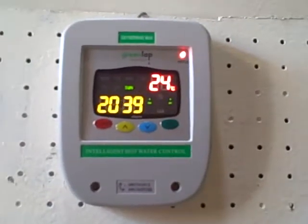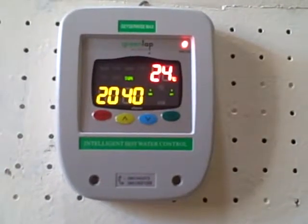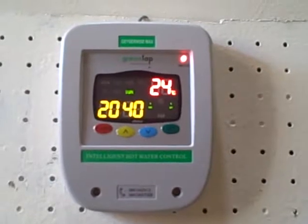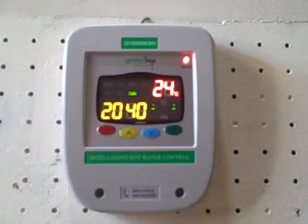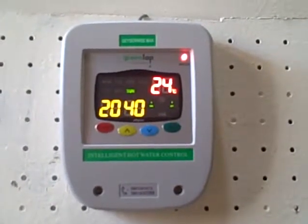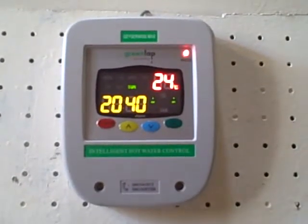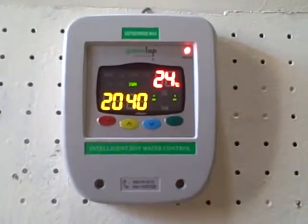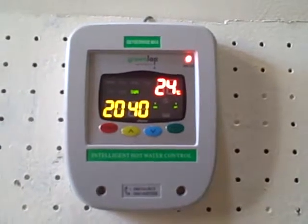This is the Gieselwise Max controller. We are going to have a look at how to set the water temperature, how to adjust the day of the week, and for the timing we will adjust the hour and the minutes. We will also look at how to set the timers for during the week and for the weekend, how to turn power save mode on, and how to turn holiday mode on and off.